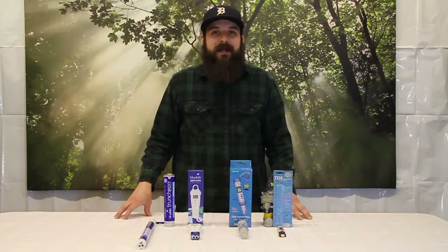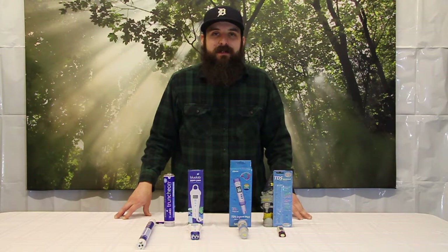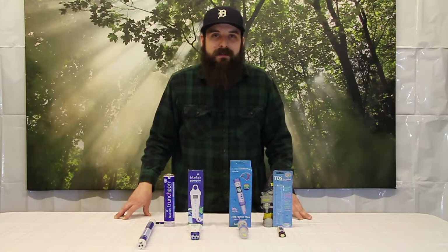Hey guys, this is Matt with 4hydroponics.com and today we're going to be talking about EC, TDS, and parts per million. We'll also talk about the 500 and 700 scale and why it's important to know about these things.